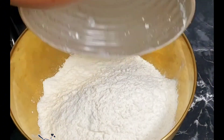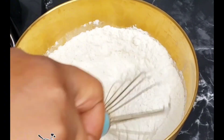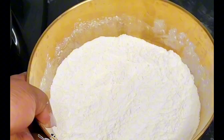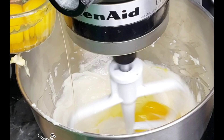In a separate bowl, add some all-purpose flour, baking powder, and salt — go ahead and mix that. You want to make sure you're mixing the dry ingredients separately. Now I just want to show you guys the texture — see how it's looking? It is so light and fluffy.